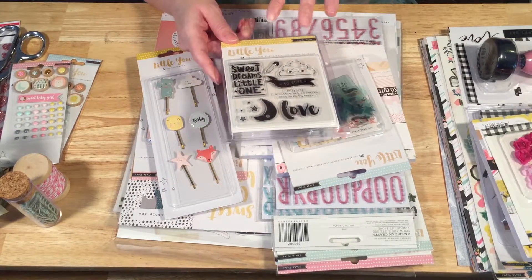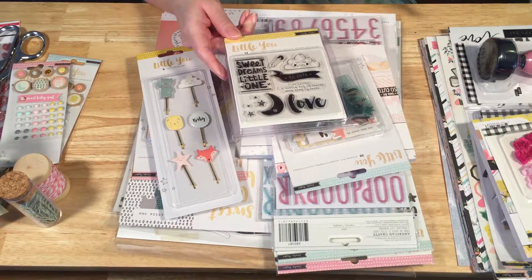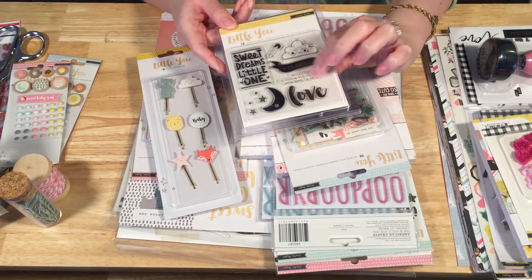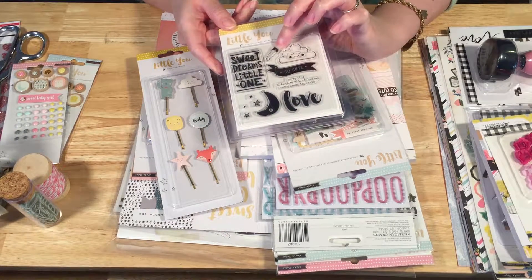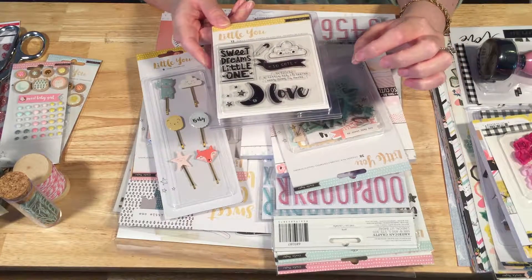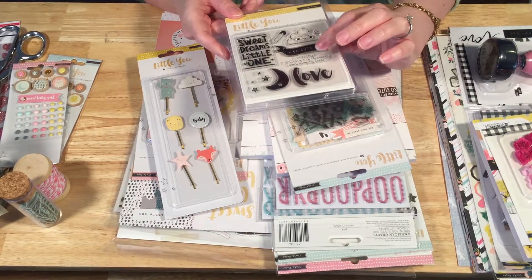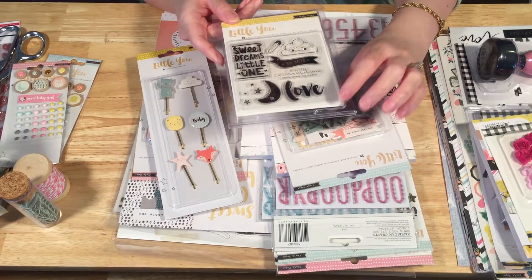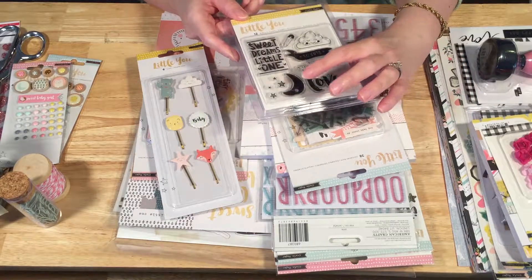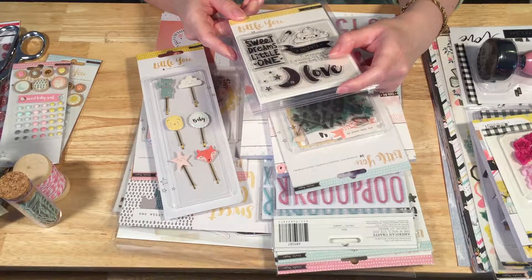Then we've got the stamp set, which is very baby-ish in some ways. The baby definition stamp is very baby-ish, and the safety pin too — those are very baby-like. But 'love' can obviously be used for anything, 'so cute' can be used for anything, and even the stars, moon, and cloud I think can be used for lots of things.